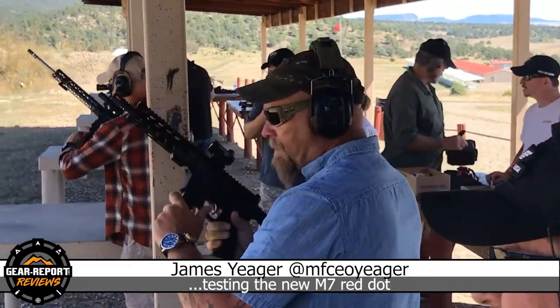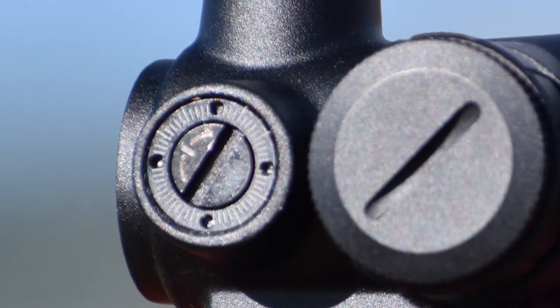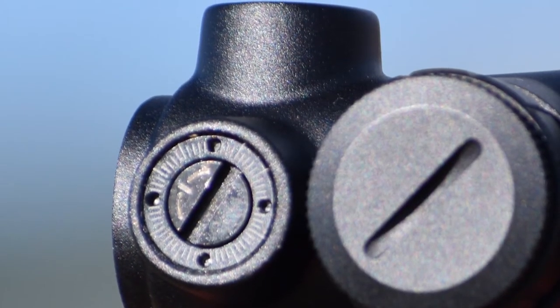The 11 brightness settings on this make it very usable for almost all light conditions. The turrets are not necessarily low profile, but they are not capped either — they are easily accessible to make an adjustment if you need to, but they're not going to get bumped and moved during hard use. We have a modular base on this unit, so we have a low, medium, and high mount for the M7. Right now on it is the medium mount. It is a two-slot Picatinny rail mount for very secure mounting.